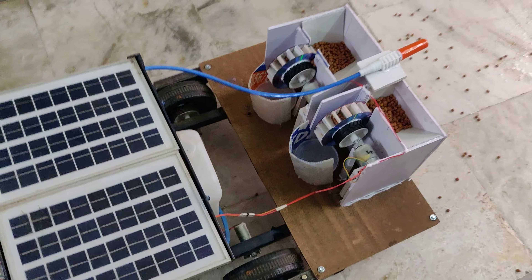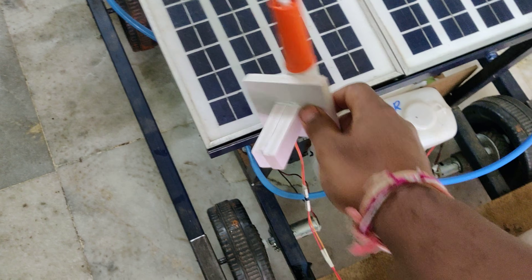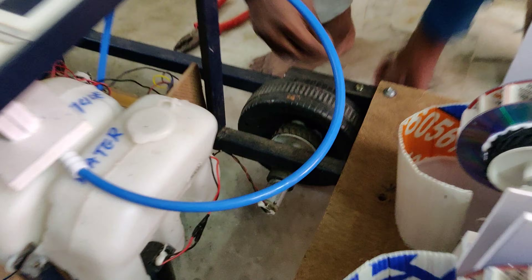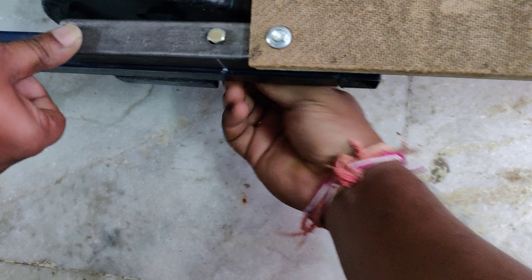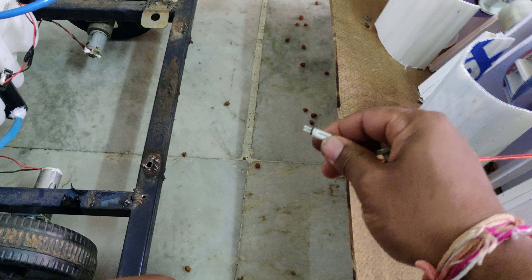This seed drop mechanism is removable. When you don't want to use it, you can place it aside — we can remove the total mechanism by unscrewing it from this section. We can remove the screw from there and here also.